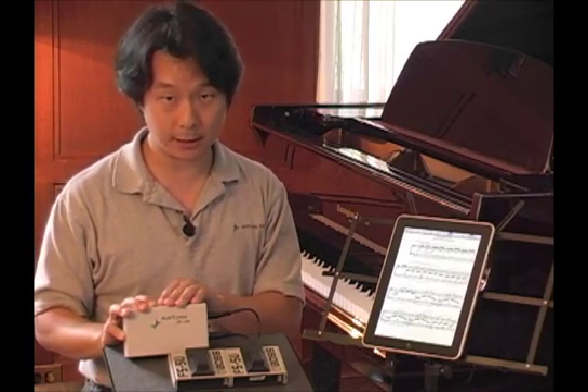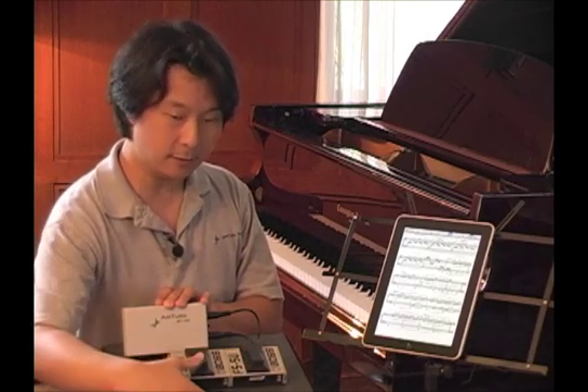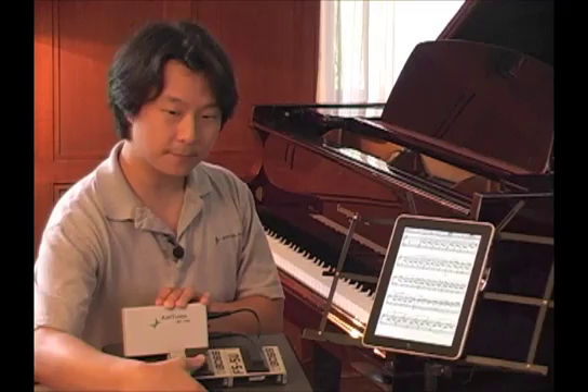At AirTurn, we're developing a Bluetooth version of our wireless automatic page turning system, so that instead of using your hands, you can use your feet to press some foot switches to turn the pages forwards and backwards. Instead of using your hands to touch the screen, you just tap your foot on this foot switch, and you can move the pages forwards, and on this pedal, you can move the pages backwards. Wirelessly and hands-free.